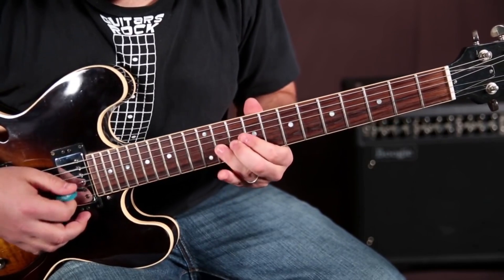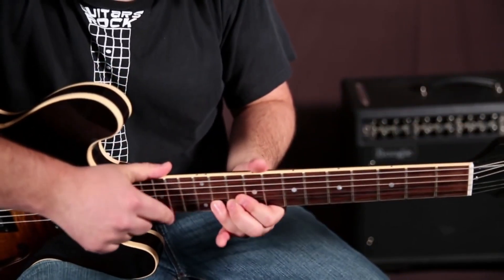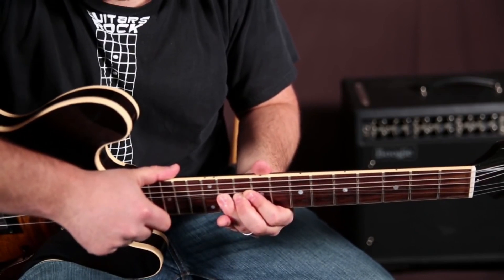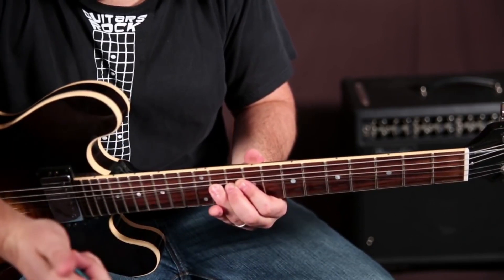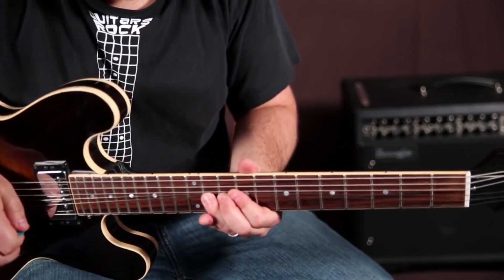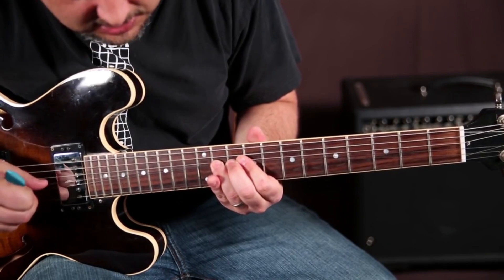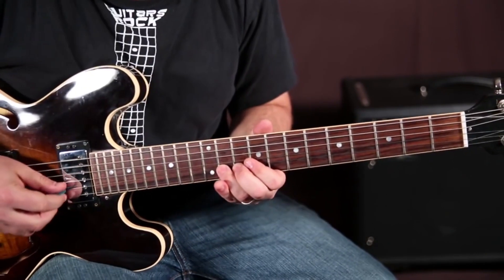And then what we're doing is we're letting our ring finger grab — we're digging in and letting it grab that G string up with it, even though we haven't played it yet. You see how that G string is bent up there?